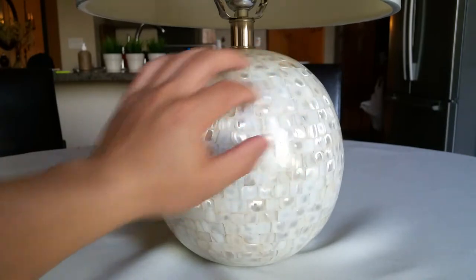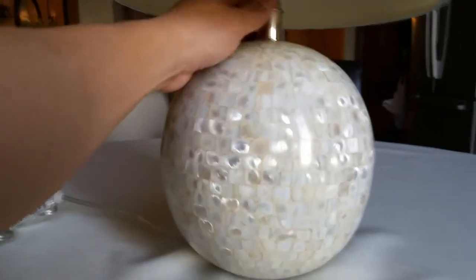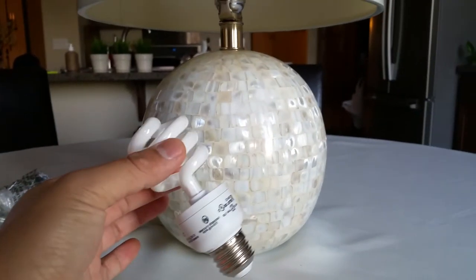The tiles are shaped and smoothed out, which looks really nice. It comes with an on/off switch in a regular spinner style, and it does come with a CFL energy-saving light bulb.